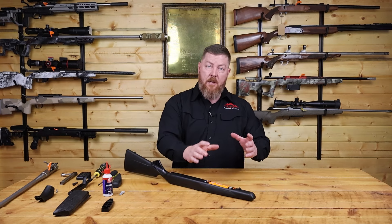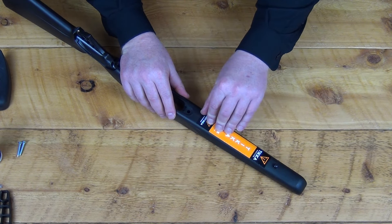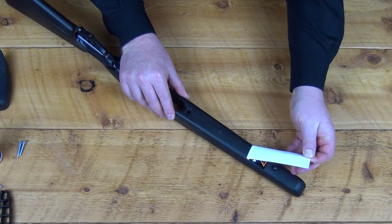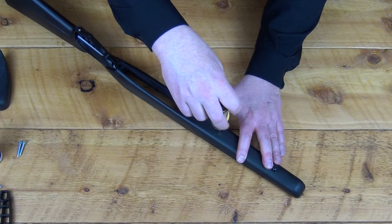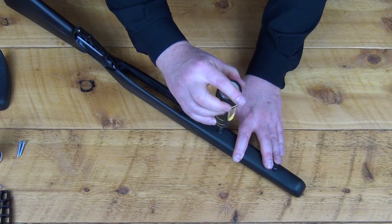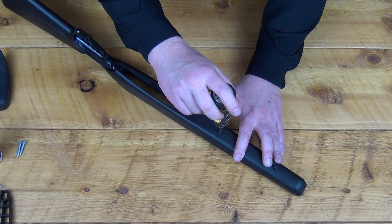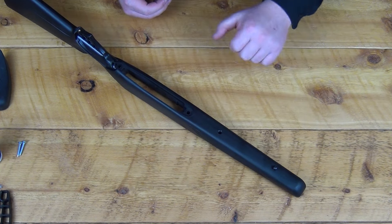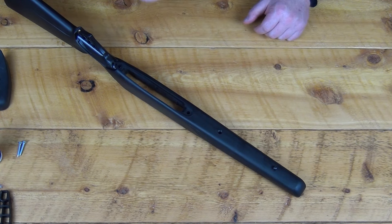To expose the forend screw to add the beaver tail forend or other accessories — like our Arca Light rail, which also utilizes this on the T3X — you take off this sticker, which most of you have probably already removed from your rifle. That exposes another T25 bolt head. If you're installing our Arca stock, this is the middle screw mount; the front is the swivel screw mount. If you're just adding the beaver tail forend, remove this screw, put your beaver tail on, put the screw back in — another very simple upgrade to your T3X rifle stock.